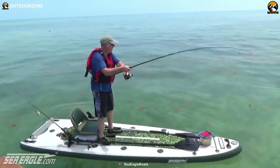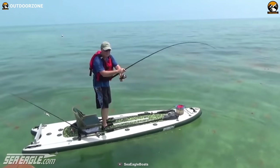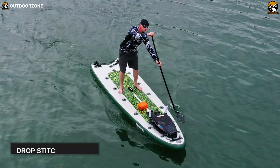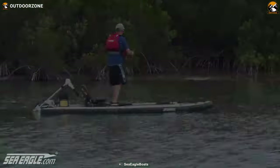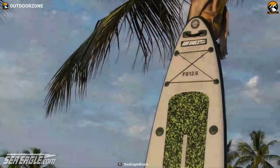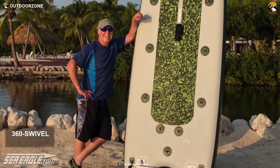Next, we have the Sea Eagle Fish Sub. This paddleboard is distinctively designed to deliver rock-solid stability as well as plenty of storage capacity to enhance your fishing adventure. Its wide body is built with thick drop-stitch material and a swath of EVA foam to provide a non-slip surface. Hence, you can go fishing while standing, sitting, kneeling and even patrolling. With the D-rings, you can attach a 360 swivel seat to rotate to any side to deal with the fish.